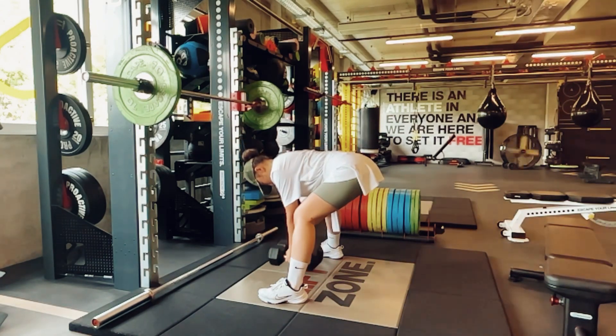I tried to film at my gym but there was music in the background, so I didn't want to use the full clip because of copyright issues with the background music.